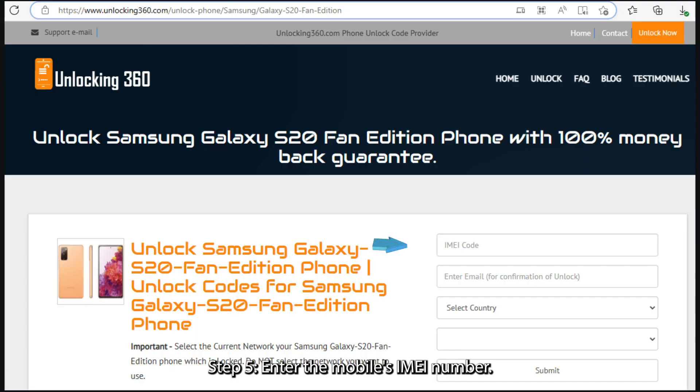Step 5: Enter the mobile's IMEI number. The IMEI code is a 15 to 17 digit number unique to your phone, which you can obtain by typing *#06# followed by the call key.